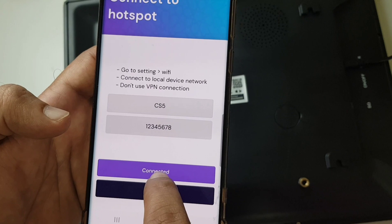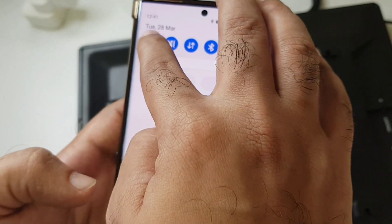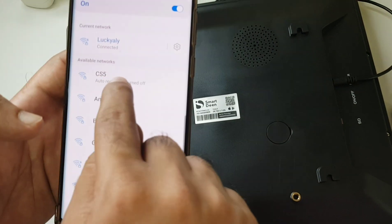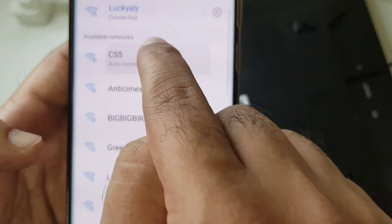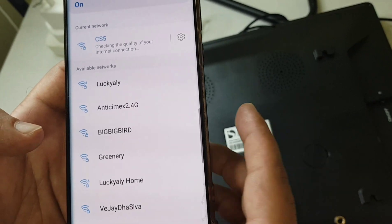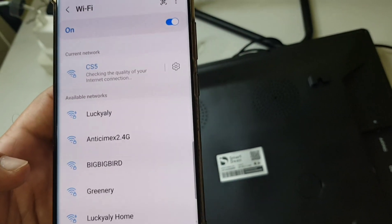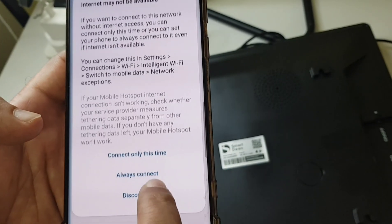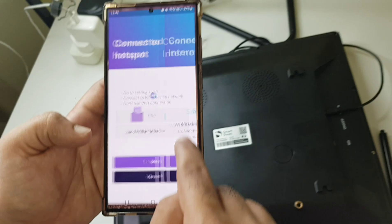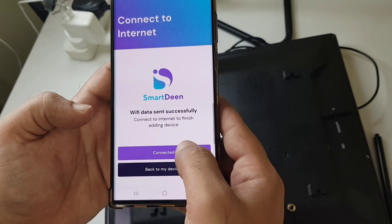Before clicking on Connected, go to your Wi-Fi and you will find this clock code, which is CS5. Click on CS5. Now it's going to sync. Once you see "checking the quality of your internet," it means it's connected. Go back and click "Always Connected." You'll see it says "Wi-Fi data sent successfully" — now it's connected.